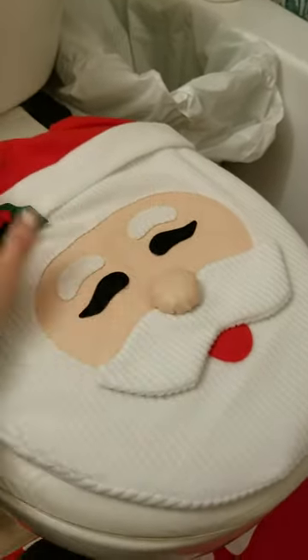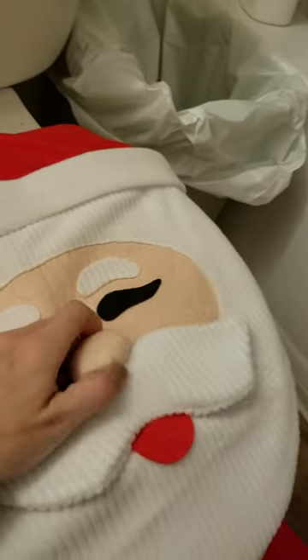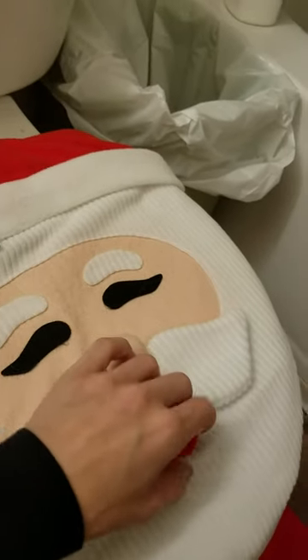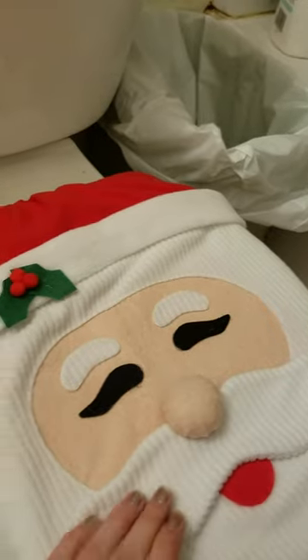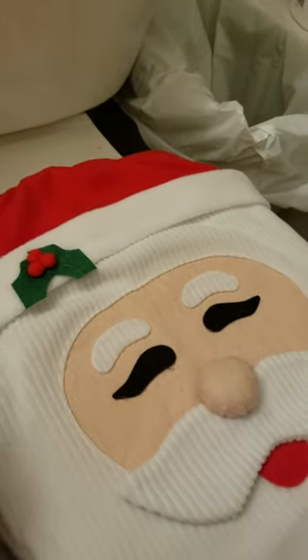And then you have the hat — or I'd say the lid hat — because it literally just slides on completely. This literally just pulls off like this. It goes on over the whole entire lid and it keeps your back warm when you're going to the bathroom and looks so cute. It has a little nose and a tongue stuck on, the mustache, and holly on the little Santa Claus hat.